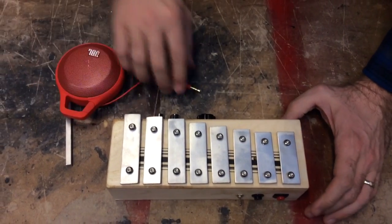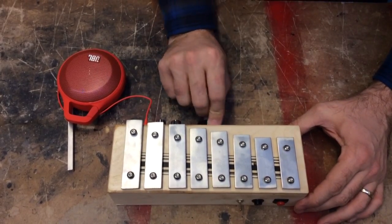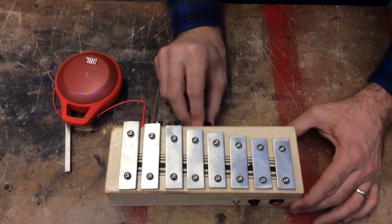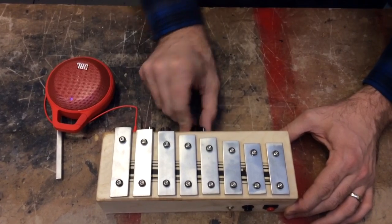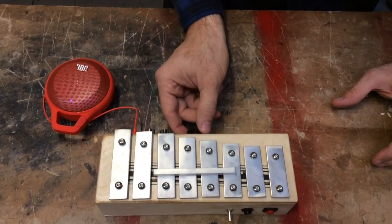With the output jack, that is our new Phone Home Xylophone.